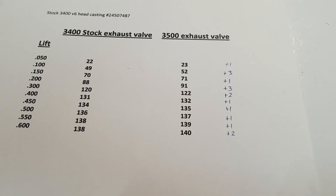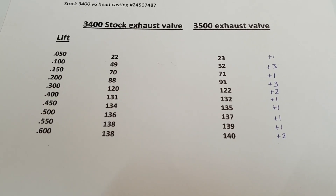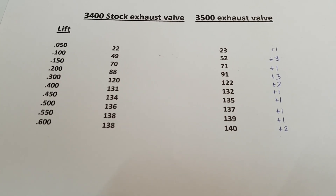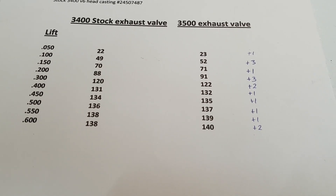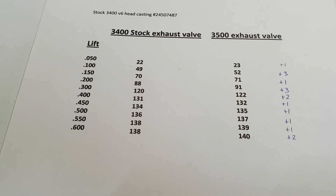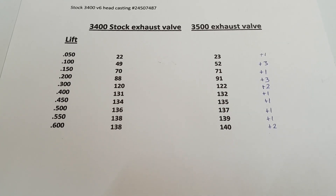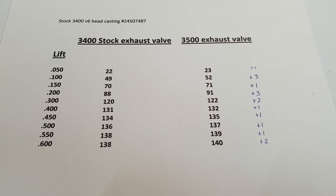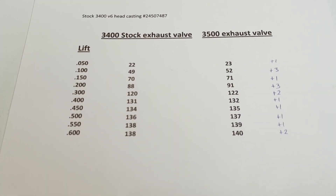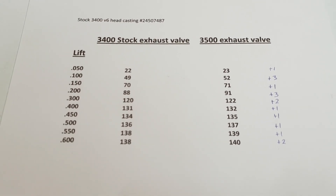A couple things to note: the 3500 valves aren't matched to the seat — they're not lapped or anything. The grinds might be close but I haven't checked with any dye, so that could also change once a proper valve job is done with the new valves. I used a three-and-a-half inch bore for the flow bench, which is basically a stock 3100/2.8/3.1 bore size. Make sure you tune in to the next video — we'll have the results from the port work. Thanks for watching, see you in the next one.